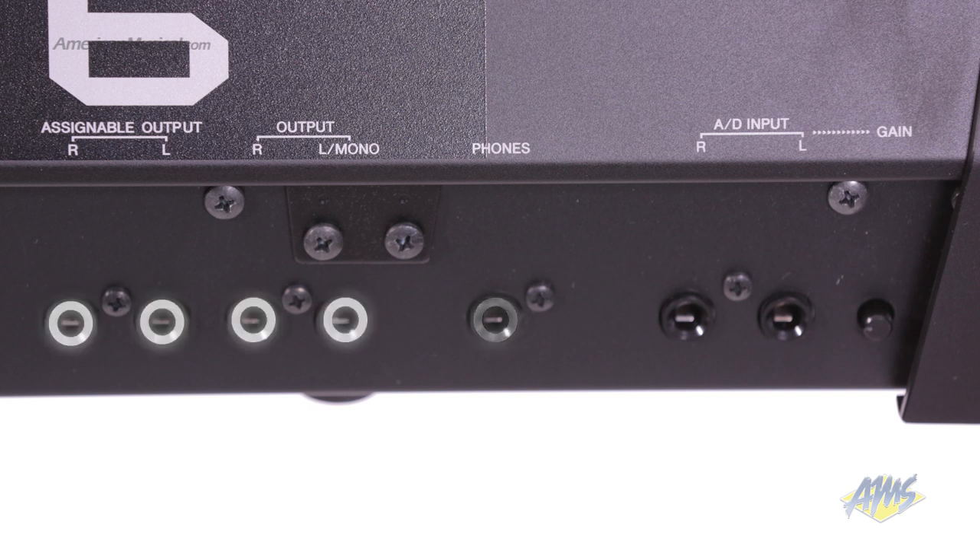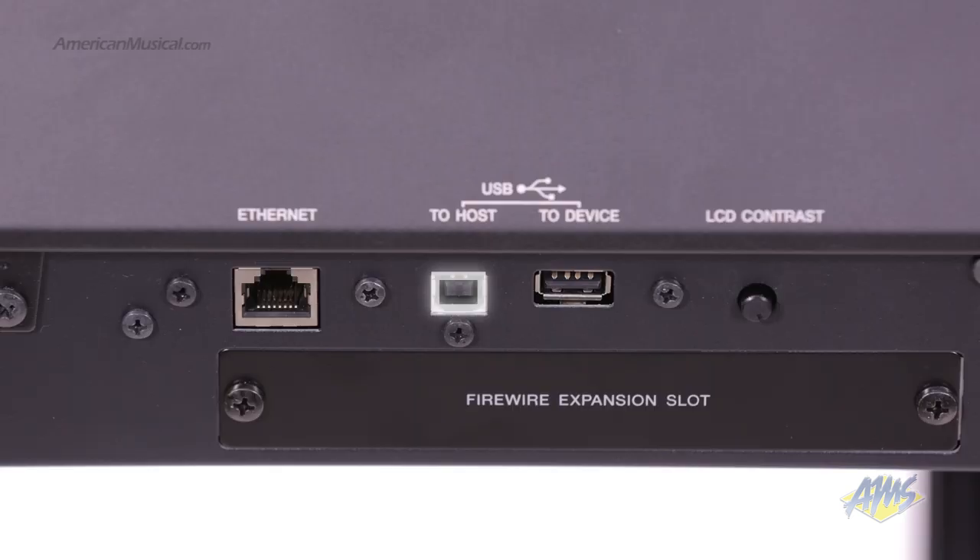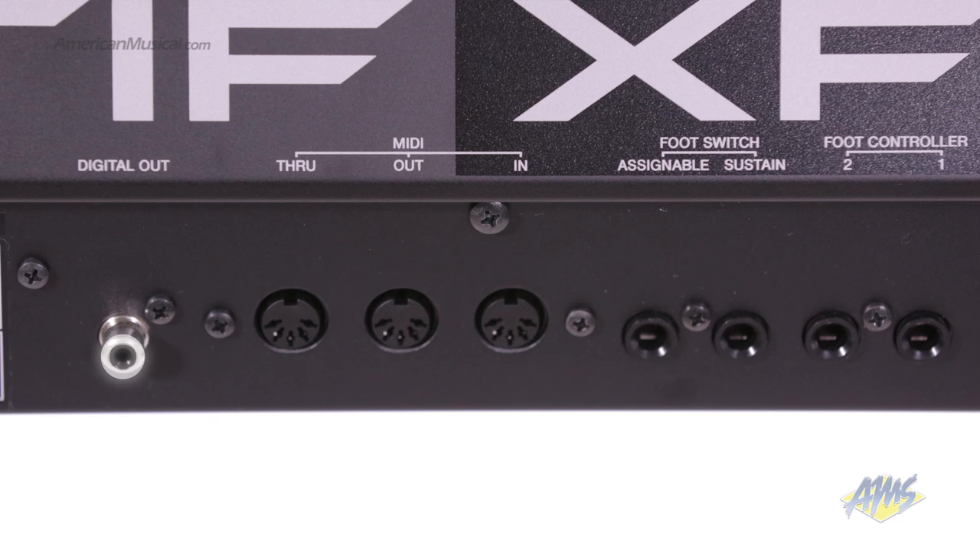On the back of the keyboard we have stereo audio inputs, a headphone output, 4 audio outputs, 4 foot controller inputs, USB to host, USB to device, Ethernet, MIDI in, out and through, and a digital output.